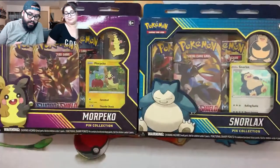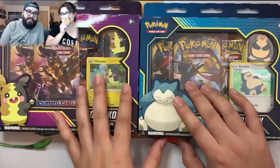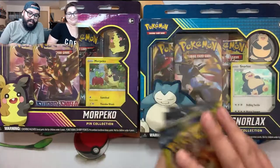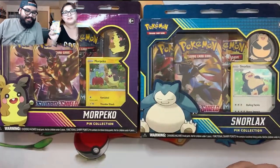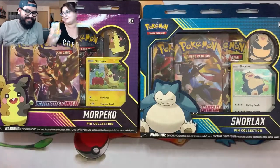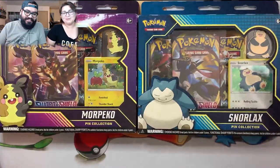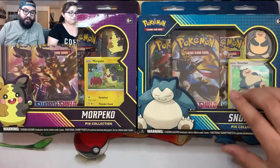Because there's only three packs in these boxes, in our traditional five pack opening we're short two packs, so we're going to be opening Dollar Tree Unbroken Bonds packs. I saw LiamHart get the Reshiram and Charizard off a Dollar Tree pack, so I am on a mission to get it out of a Dollar Tree pack. She pulled one Charizard and now I'm on a mission.